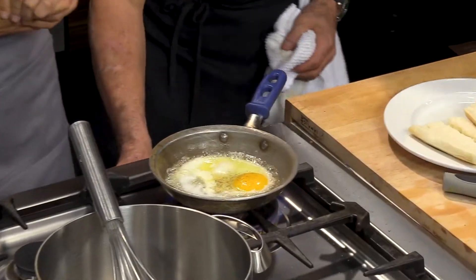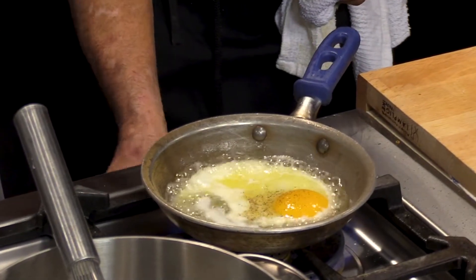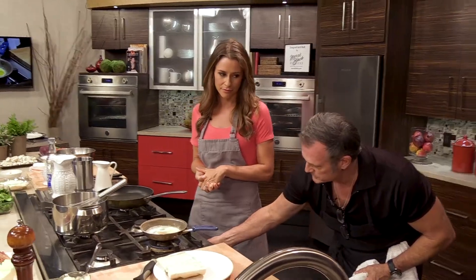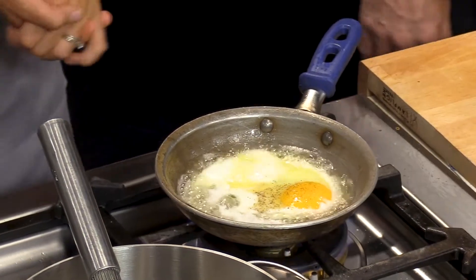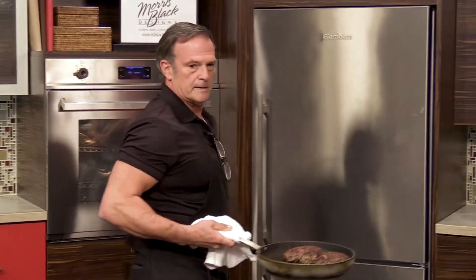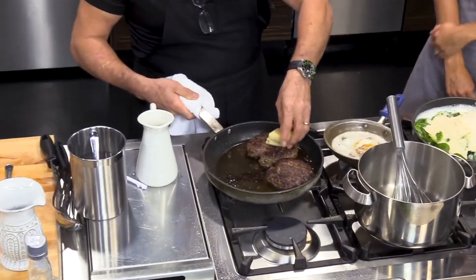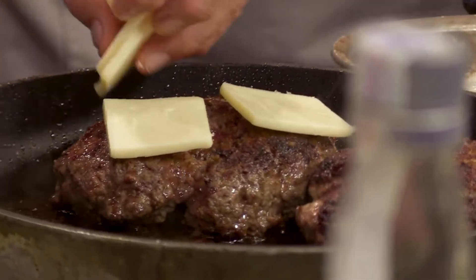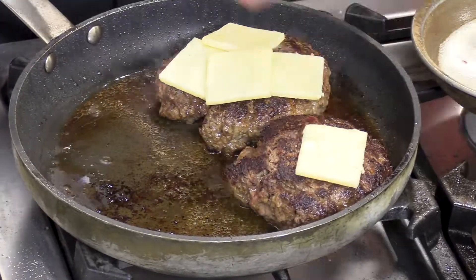We have the egg started for the burger — look at that egg. We occasionally get eggs from a local farmer too. Now I'm going to add the Cooper cheese. It's like a sharp American cheese, which is awesome on a burger — so nice and creamy.